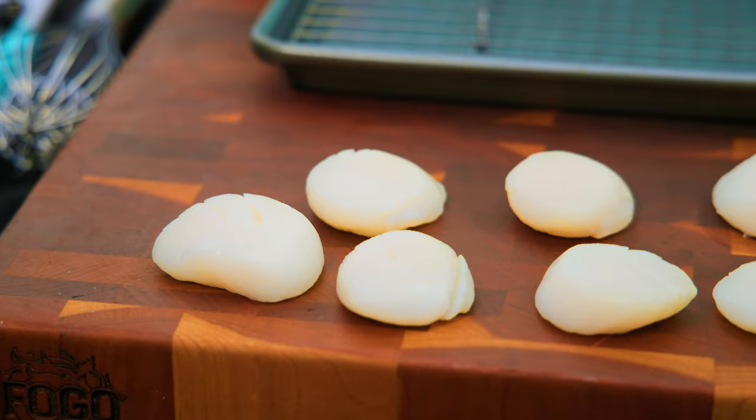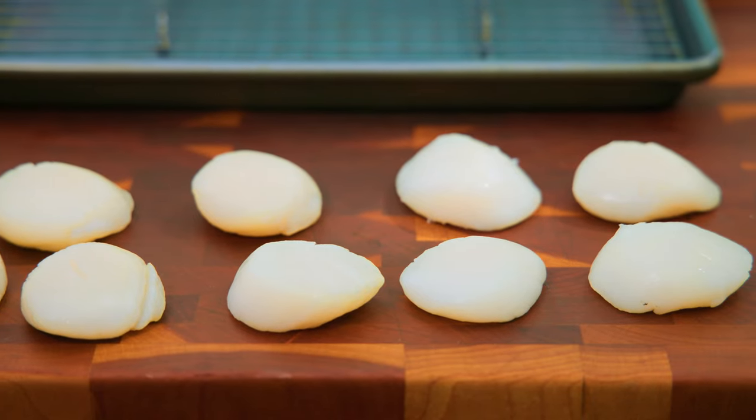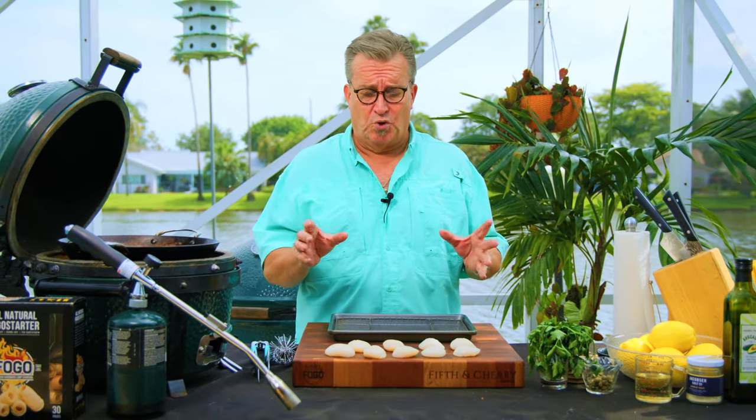The scallops we're going to use are giant sea scallops — these things are beauties, they're monsters. They're different than bay scallops; they come from deep in the ocean and they are large. We want a nice large piece of meat here for mom. A lot of people get intimidated by cooking with scallops, but they're really a simple item to work with. There are only a couple of steps that are really going to make it a much better meal in the end.